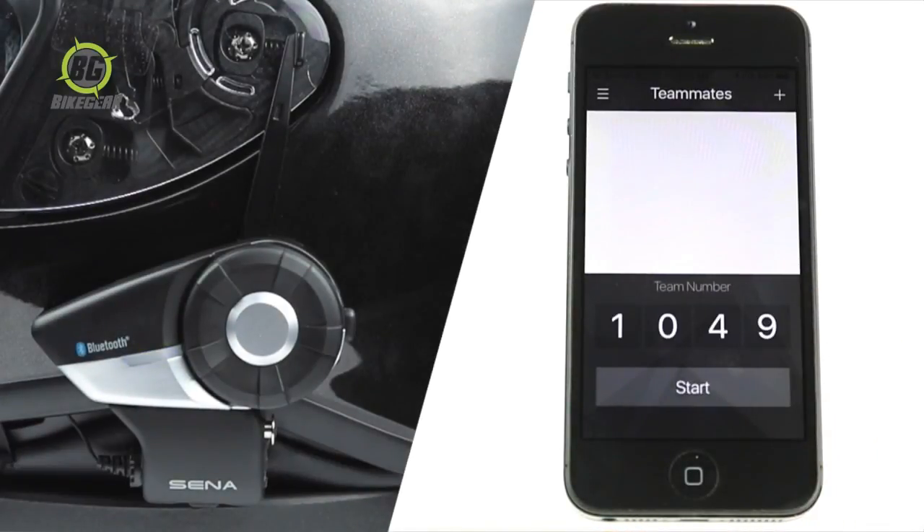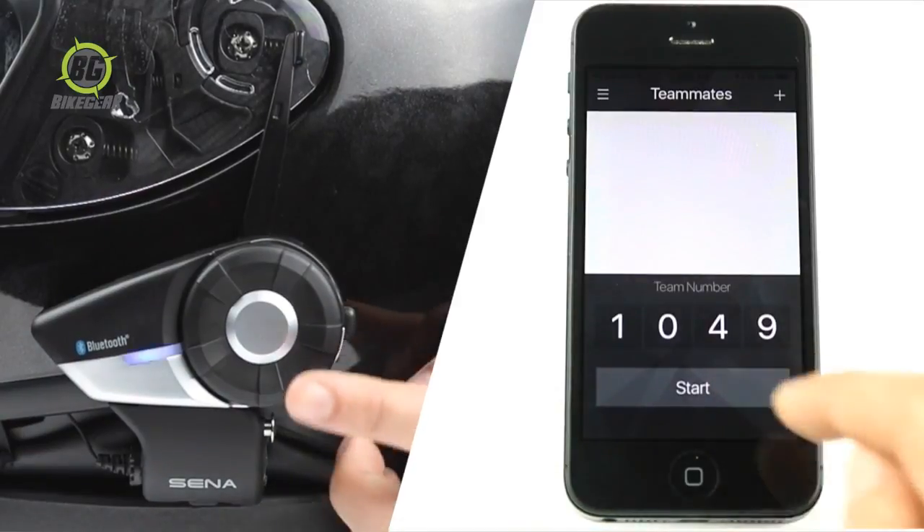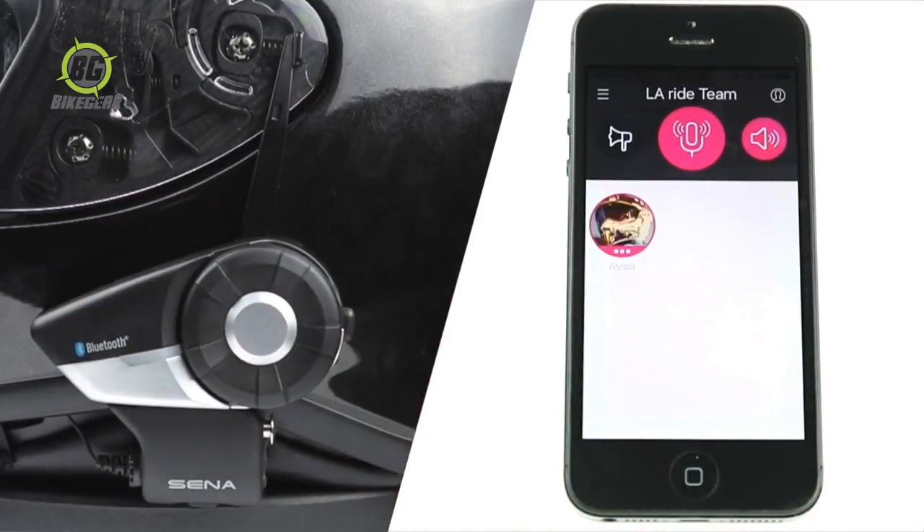To turn the microphone on or off, tap the jog dial once, as though connecting with your first intercom friend. Mic on. Mic off.